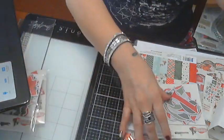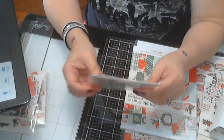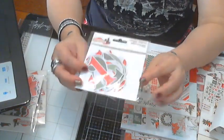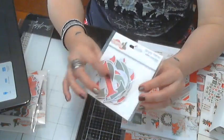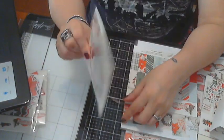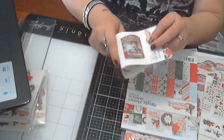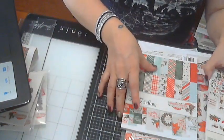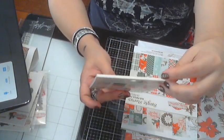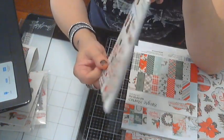This one here is 25 cardstock die cut bits and pieces — it's just got the numbers one through 25, which comes up quite a bit. I already showed you the washi tape. And right here, this is the Simple Stories mini sticker tablet — 390 stickers! How great is that?